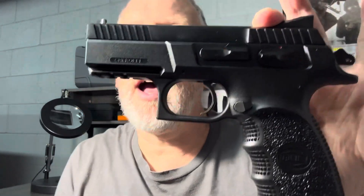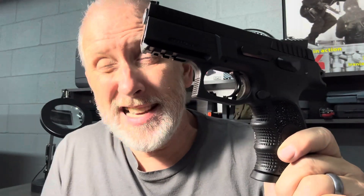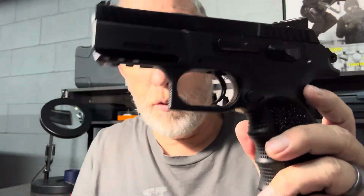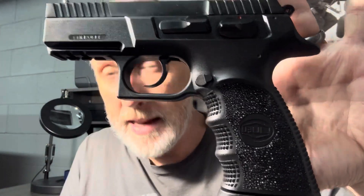I just posted an unboxing video online recently because as of August 2023, these guns are pretty much being given away online for less than $300. So I was curious — are they good guns or not? I'll put a link to the unboxing video in the description below. But today I actually went to the range and put 200 rounds through this Bull Armory Cherokee Compact to see if it was worth the money.